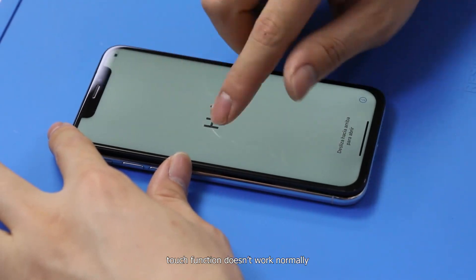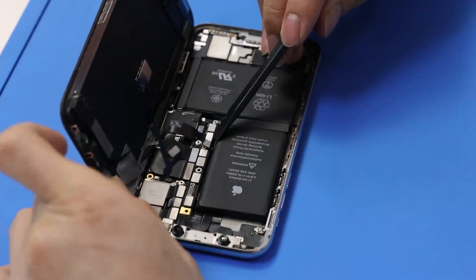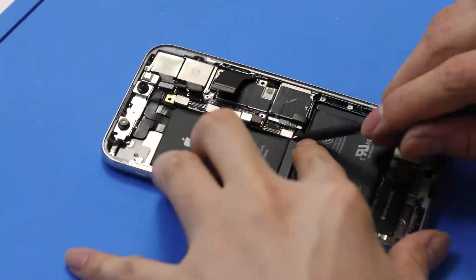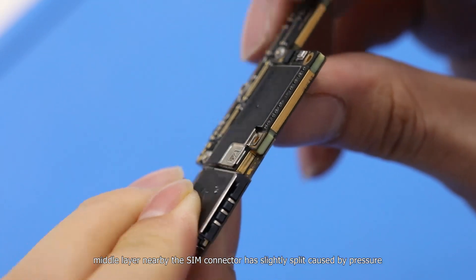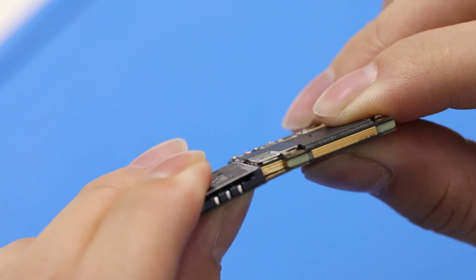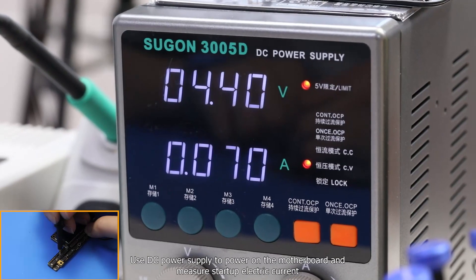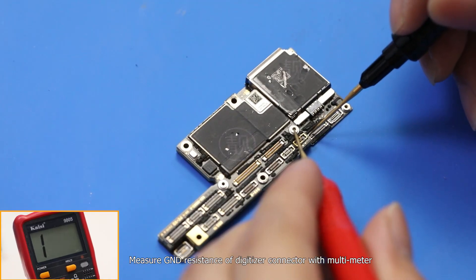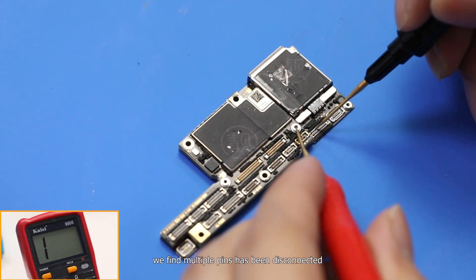Touch function doesn't work normally. Take out the motherboard. The middle layer nearby the same connector has slightly split, caused by pressure. Use a DC power supply to power on the motherboard and measure startup current. The current works normally. Measure ground resistance of the digitizer connector with a multimeter. We find multiple pins have been disconnected.